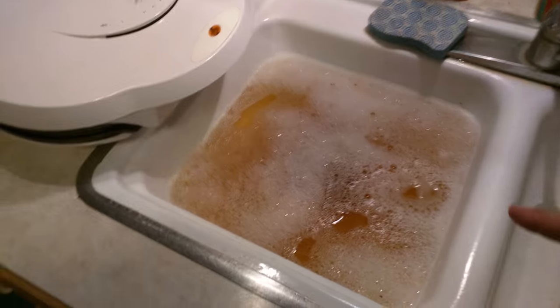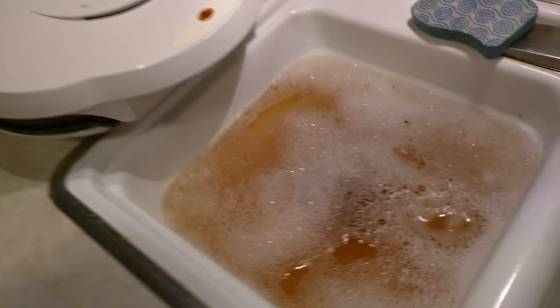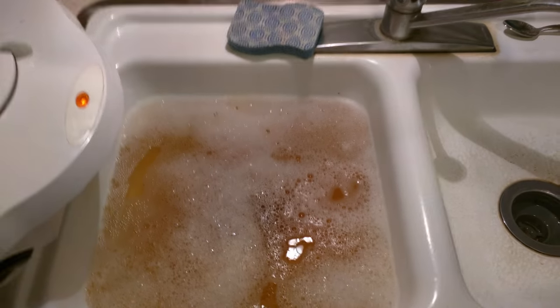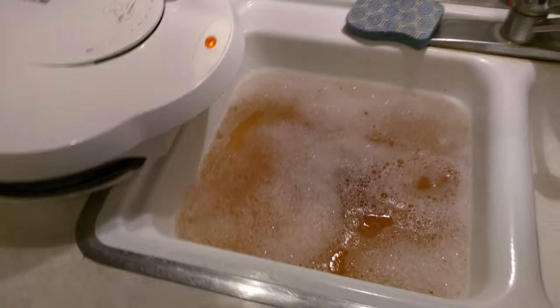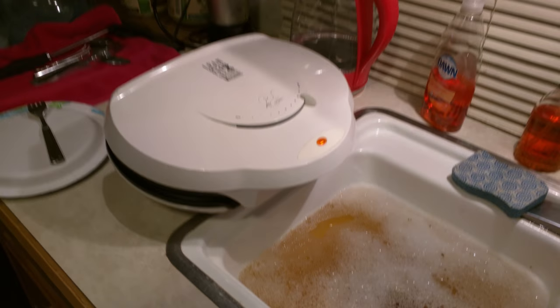I fill up a sink full of hot soapy water and I let the tray hang over the edge so the drippings go in the hot soapy water. The soapy water breaks up the grease, and then when I'm all done, I can drain the water down the drain and follow it up with some super hot water to make sure my pipes aren't getting clogged up. Then I don't have to worry about cleaning up dripping grease or anything, and it works fantastically.